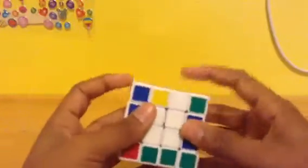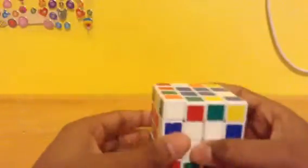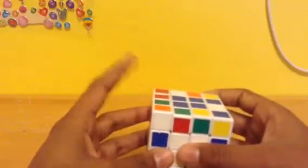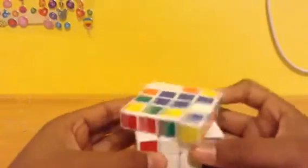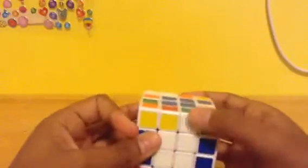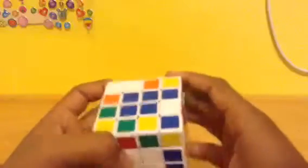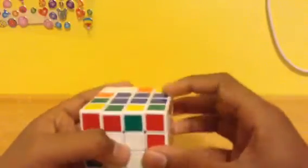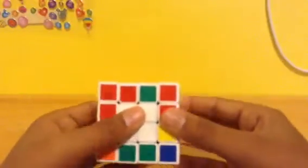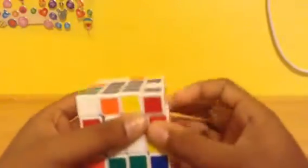If it is on a different row, like that, it's the easiest thing to do. We bring it down and do this algorithm — considering that it is on this side: L, U, L', U'. All we did was put it in, and that is it. If you have it on the other side, it would need to be here, on this piece right there, then we would do R', U', R', U'.